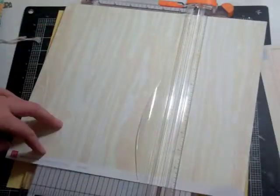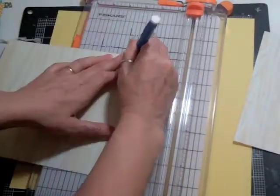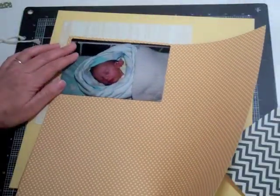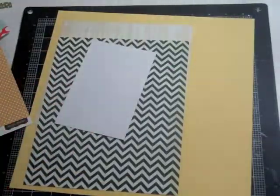I do have the buttons from October Afternoon, some twine that was in my stash, and then I start cutting up that paper. The paper in the wood grain had little hearts, so I wanted the hearts to land sort of to the bottom right, so I kind of cut the paper so it would land that way.